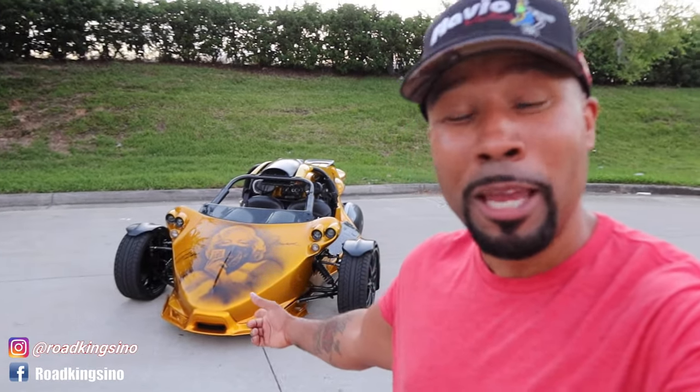All right, guys, that about wraps it up. Let me know what you think about this new windscreen — I think it's a keeper, personally. I plan on keeping this one on there. If you haven't done so already, make sure you comment, like, and subscribe. Most of all, share this video. I appreciate the love and support from all you guys. Big shout out to my Rex family out there. I'll catch you guys in the next one. Peace.